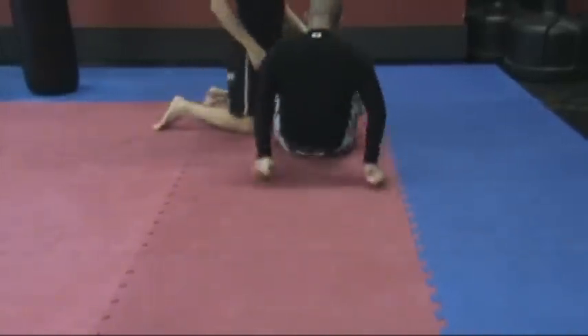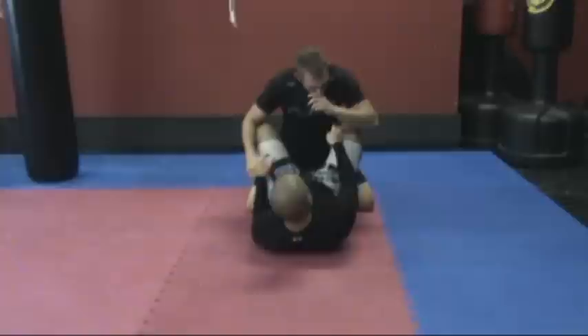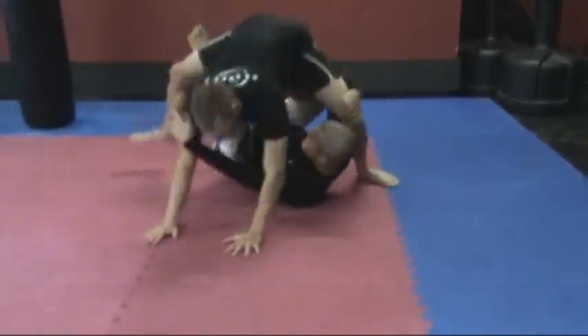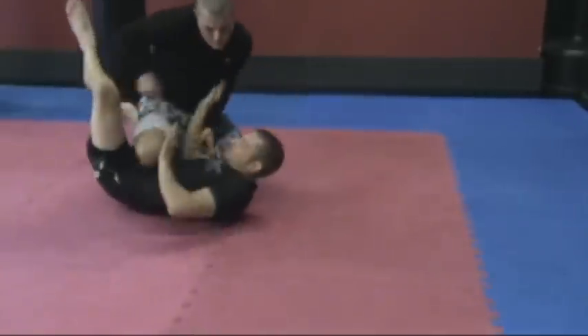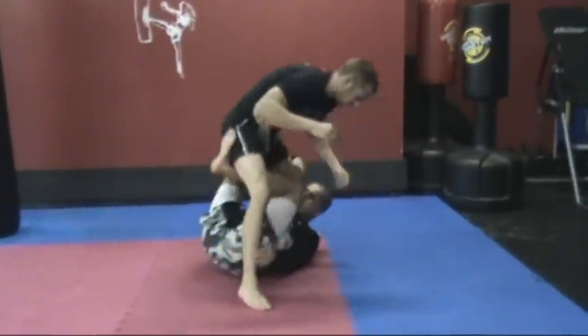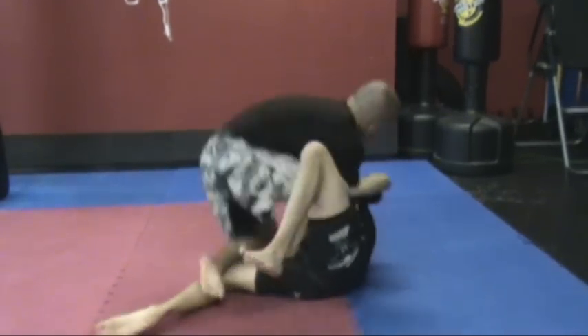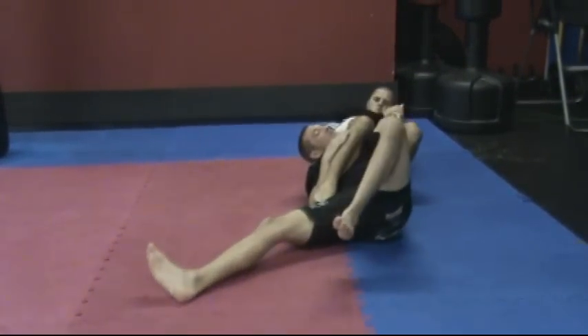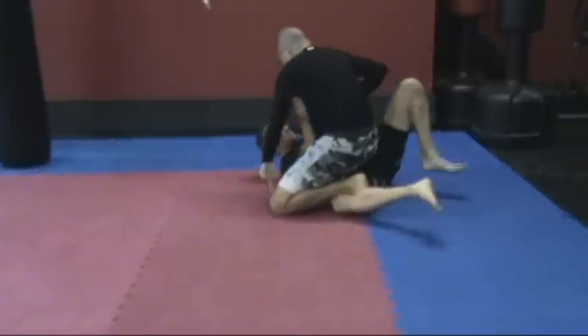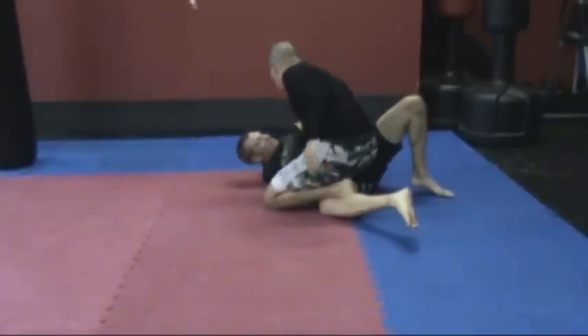One fluid motion looks like this. I'm in butterfly guard, I'm going to sit up as I sit back. Notice the foot. That's the X guard swing to the far side arm bar.